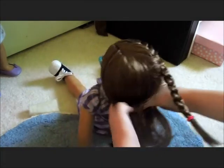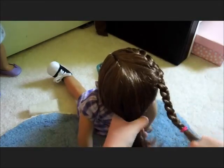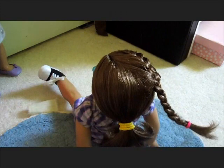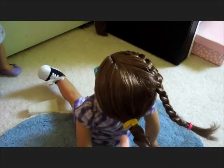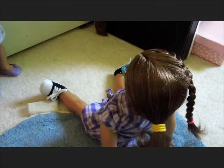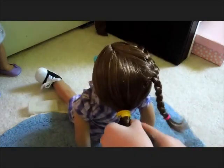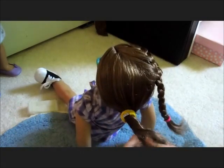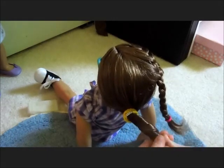Then pull the rest of her hair into a ponytail. Once you have the ponytail, twist it and twirl it around and then pin it.